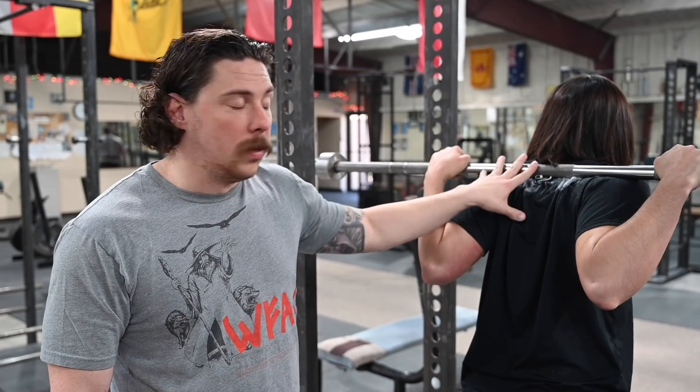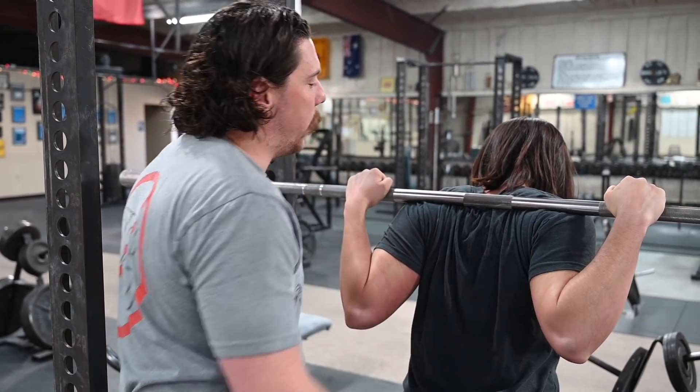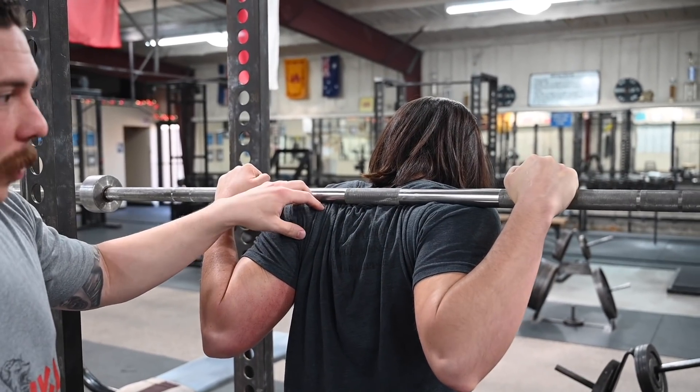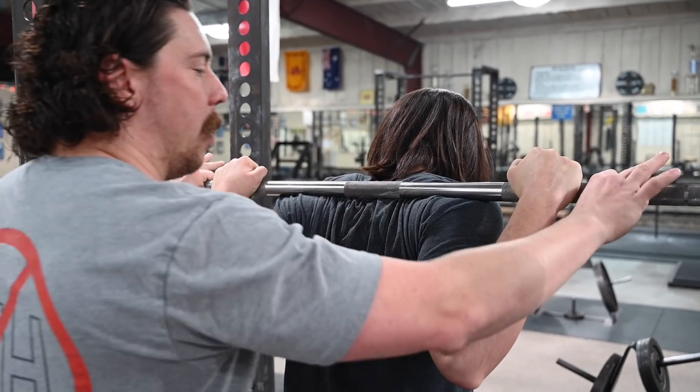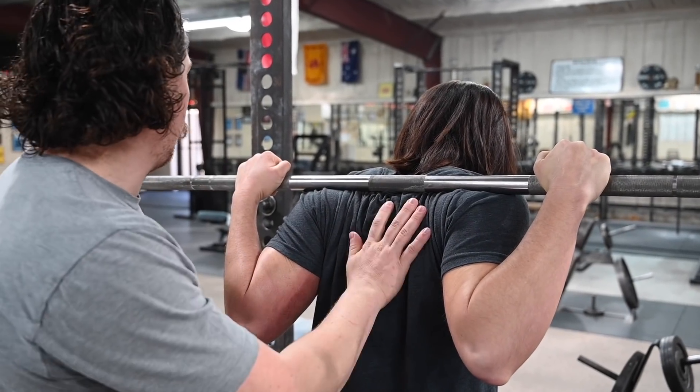Now this is not optimal — you want a 100% cotton shirt. Bree is now wearing a 100% cotton t-shirt. Go ahead and take it out, Bree. Because this isn't that high-tech material that's super slippery, it's got a lot more grip and the bar does not want to slide, which is what you want when you've got a load on your back.